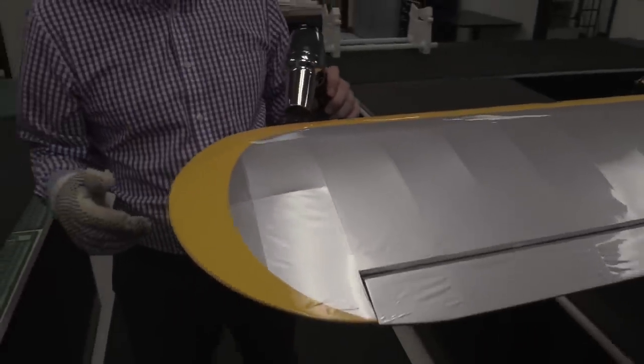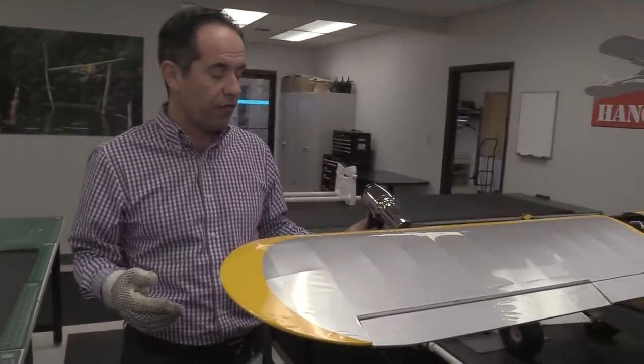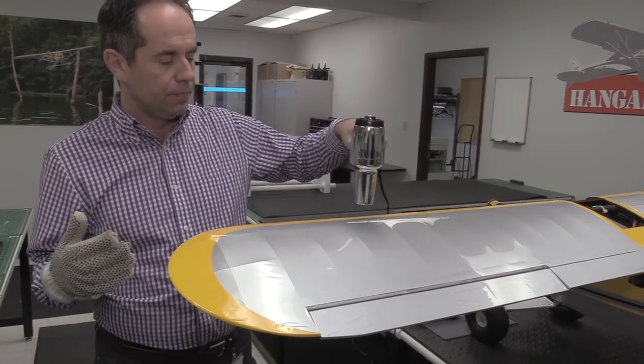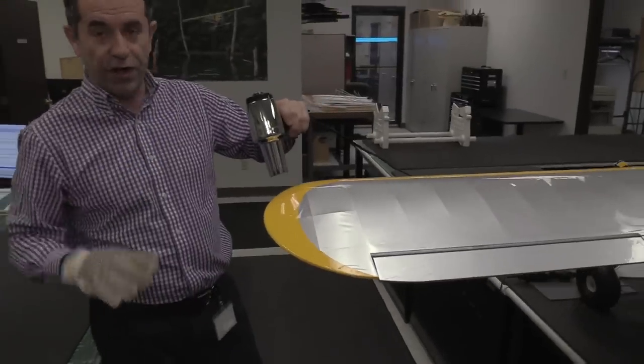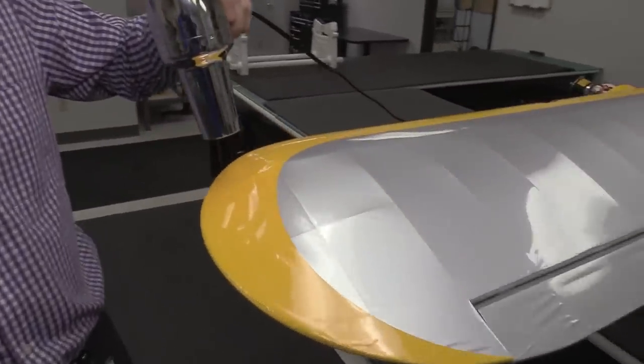You don't have to have the wings on the plane — we've done this for the purpose of the video. Normally when I'm shrinking my own stuff, I have the separate components because it's easier to handle. The good news is it's super rewarding. I know it's a bit mind-numbing, but when you take a plane that was covered in wrinkles and finish with it all tight, taut, and smooth — the sense of achievement is pretty high.